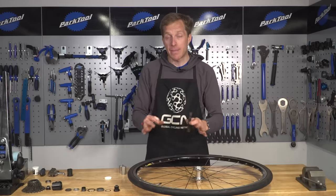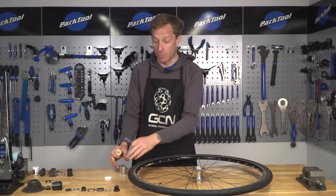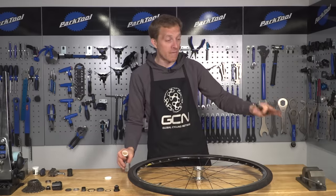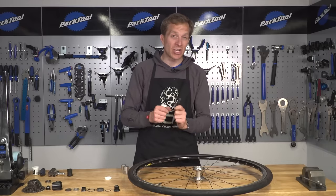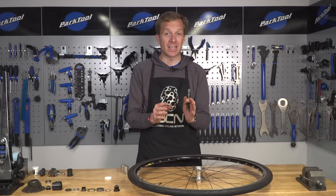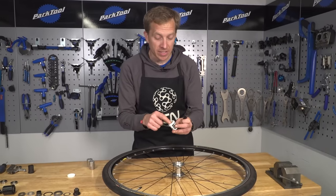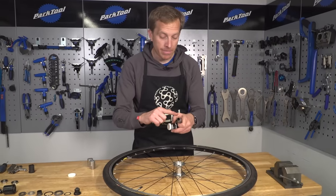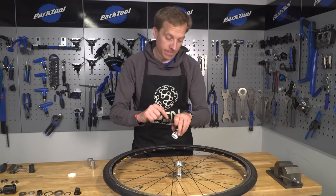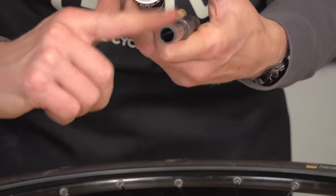Now everything is nice and shiny and clean, we want to put some grease inside of the hub shell so those bearings go in a little bit easier. If you've got some threads inside too, make sure they're greased up so that everything can be installed easily and importantly removed easily in years to come. Now it's a case of reassembling the hub and putting new fresh bearings in place. I've got two specific drifts for this bearing size and I'm going to use a vice as well as a rubber mallet to knock those bearings into place - this is actually precision, believe it or not. Before we do that, let's grease up the axle so that the bearings have got somewhere nice to sit.